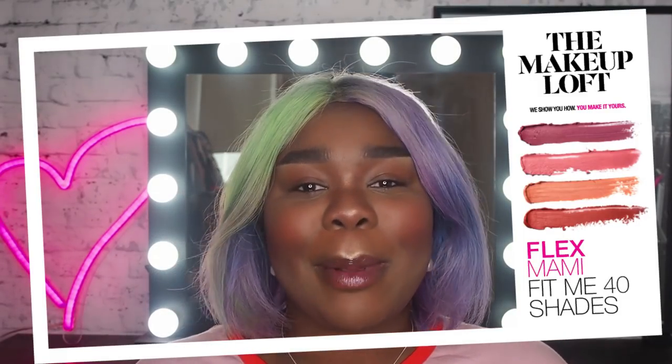Hello team, it's Flex. Welcome back to the Maybelline Makeup Bluff. Now as you can tell from this title, today's video is a big deal.